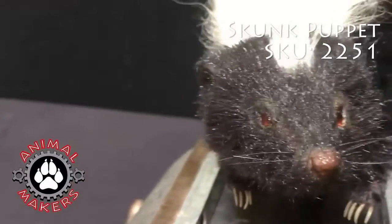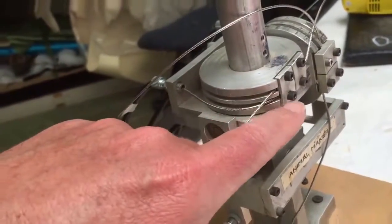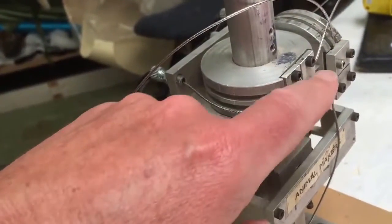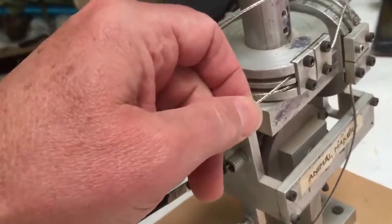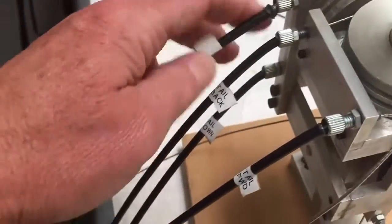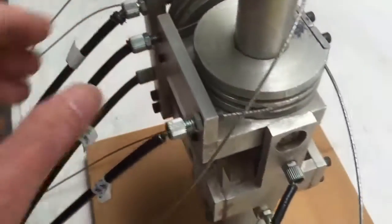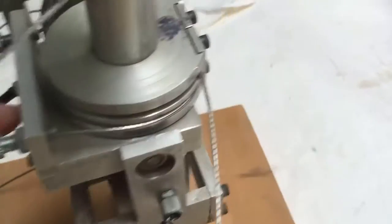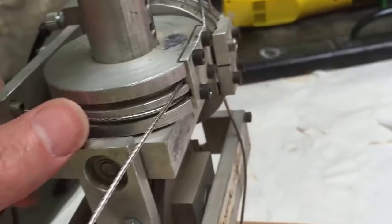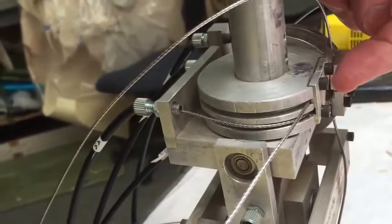This is a cable puppet by Animal Makers. The main thing is the cables will stretch, so you back the screws off here and they grab the cable and tighten the cables so that they're not popping out over on this side here. This one's loose like a bicycle cable — it comes through and gets grabbed by this clip right over here.